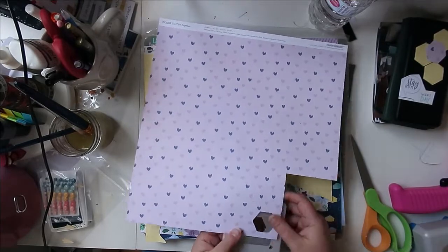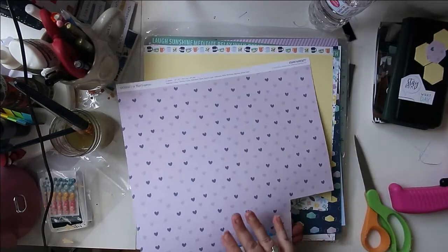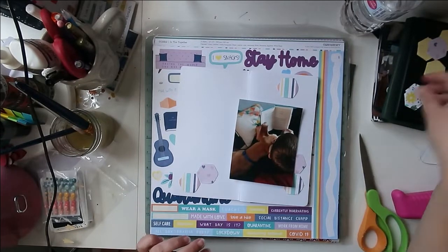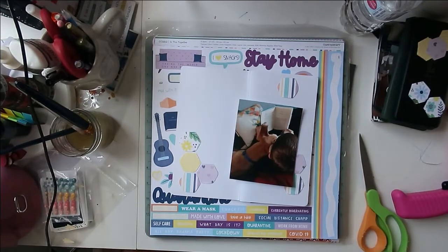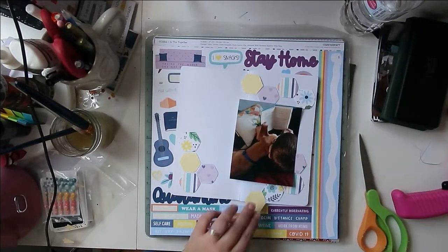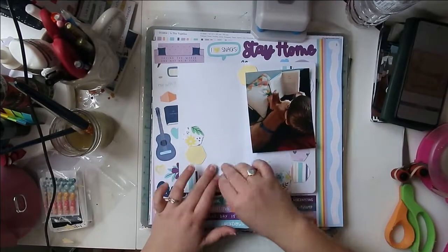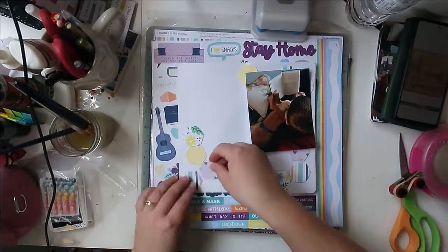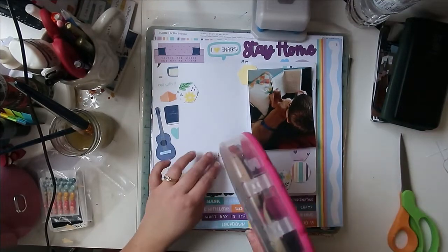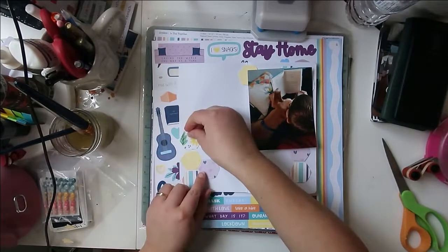A lot of us shrink the sketches too, which is really fun because working in a smaller size can bring a whole set of unique challenges — trying to fit in all the different elements from the sketch, in the same way that when you stretch it to two pages you have to think about how to make it bigger. This little insert just came with the traveler's notebook I'm using. It's plain white, so I'm going to use that as my background. I kind of like these colors of the collection on the white — they look really bright and clean and crisp.